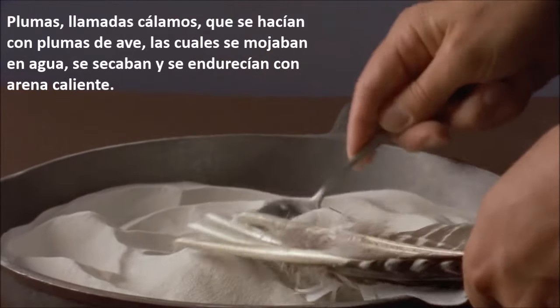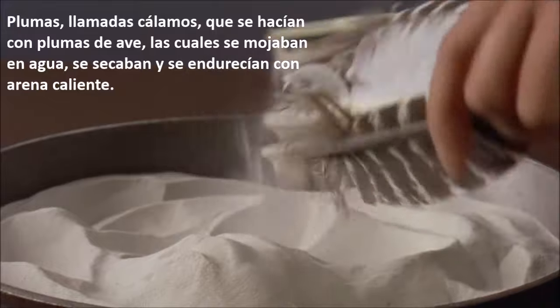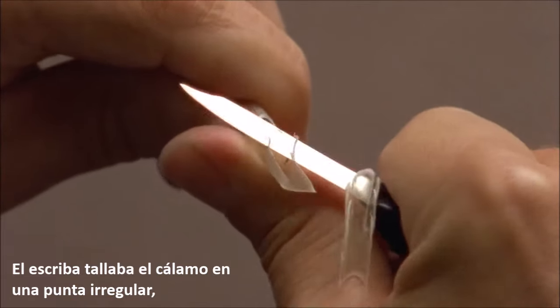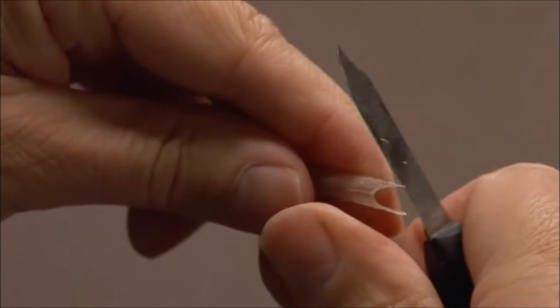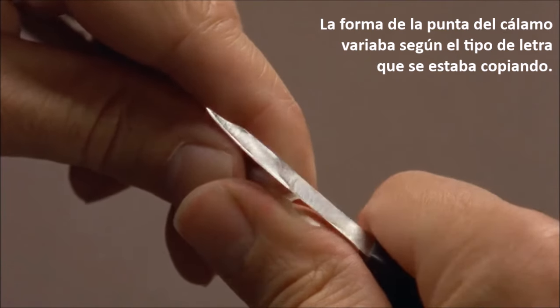Pens, called quills, were made from the feathers of a bird, which were soaked in water, dried, and hardened with heated sand. The scribe carved the quill to a rough point, cut a slit to draw ink down, then trimmed the point to the proper width. The shape of the quill point varied with the style of the lettering being copied.